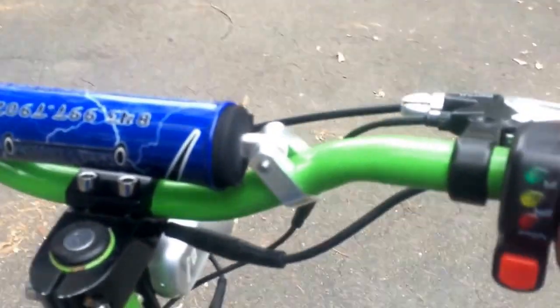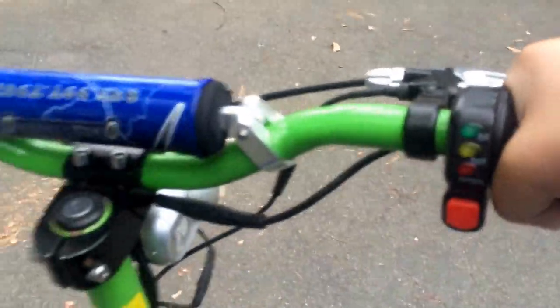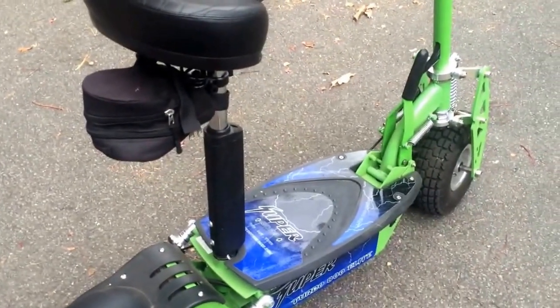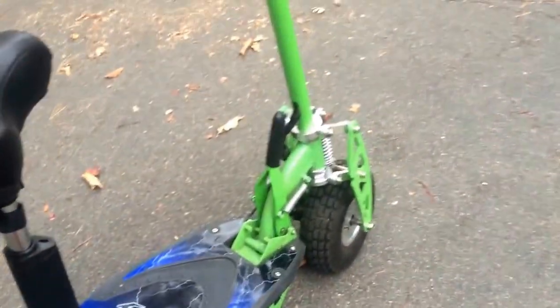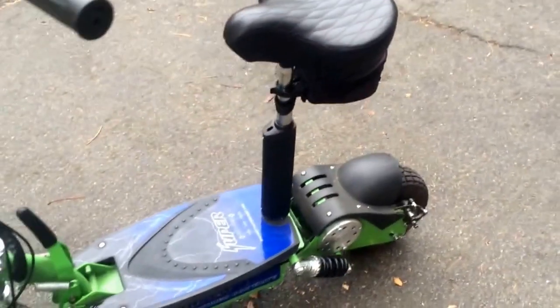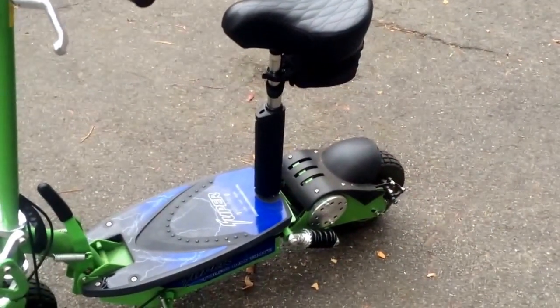It's a twist throttle and has a key. The throttle has a decent amount of resistance. This is a great scooter, but there are a few things that aren't good. One of them is that it doesn't have very much power — even though it has decent speed at 25 miles per hour.